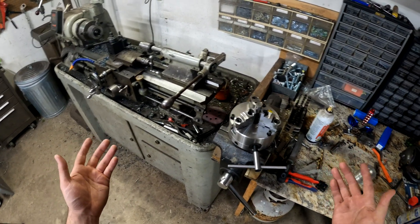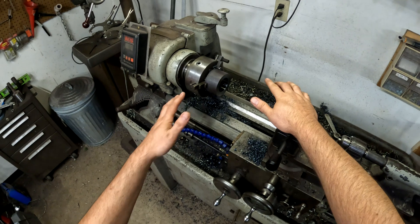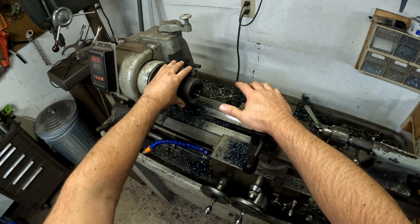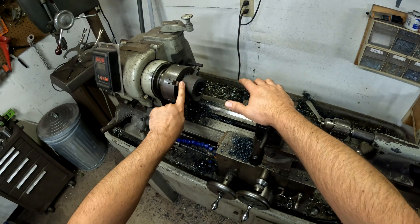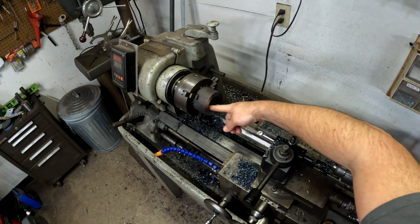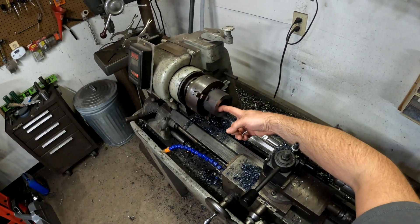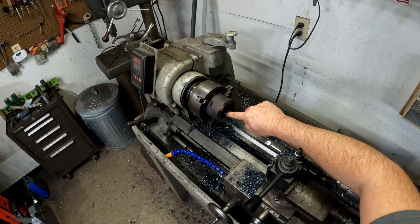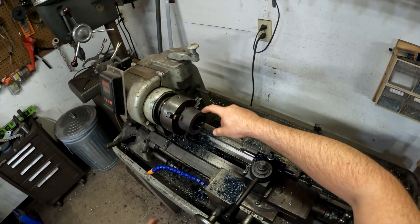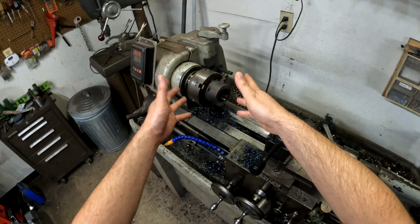I can't buy one, so I'm going to make my own. You might wonder how I'm going to make a quality part with a lower-quality chuck — but once I chuck the stock in, I'm not going to loosen it until all the critical features are finished. I'll bore it to the desired diameter, cut the 10 TPI threads, and machine a seat to exactly two inches. Then I'll take it off, thread it onto the spindle, and turn the other face and the OD.